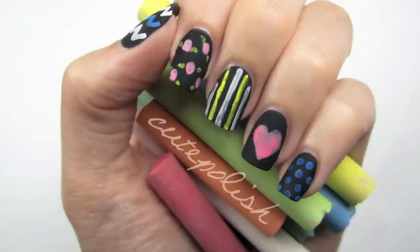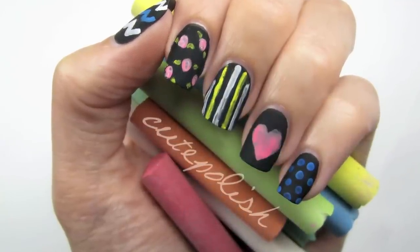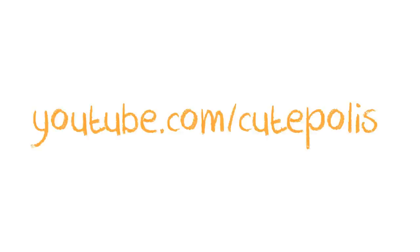And that's it! Make sure to send me a photo of your chalkboard design on Facebook, Twitter, or Instagram. Take care and I'll see you next time, bye!